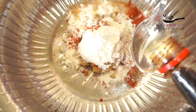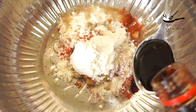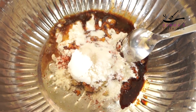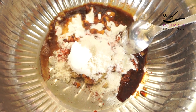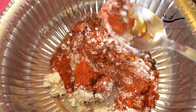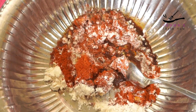Next, we'll cook soy sauce. We will mix the chili beef with a teaspoon of chili beef.